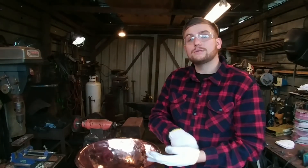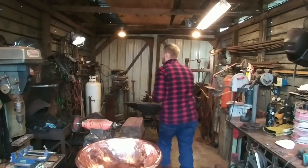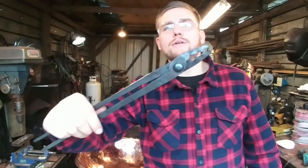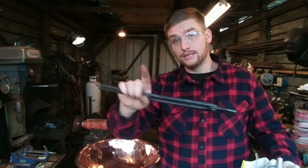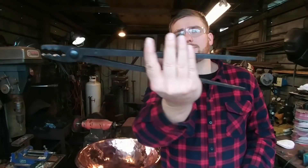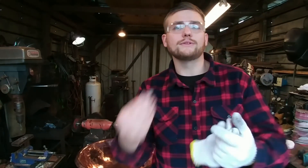Hello everybody, welcome back to the workshop. Today I just want to bring you all along for a little bit of my life. I'm going to be continuing videos here very soon. I've got one coming up where I'm going to be making these wolf jaw tongs, so everybody go check that out. I'll put a link in the description wherever that video is uploaded.